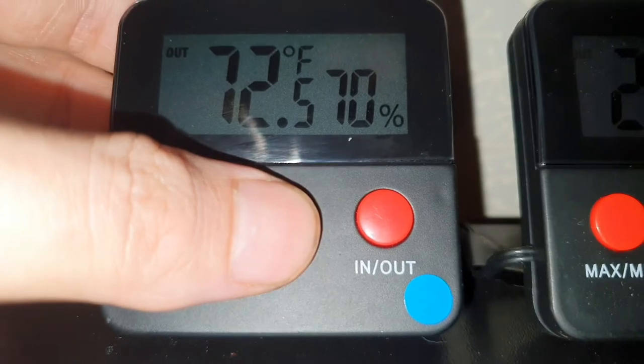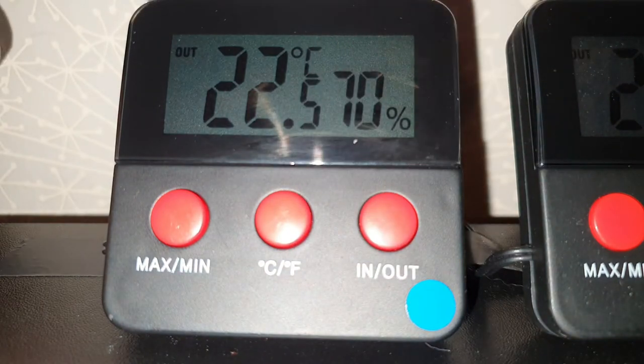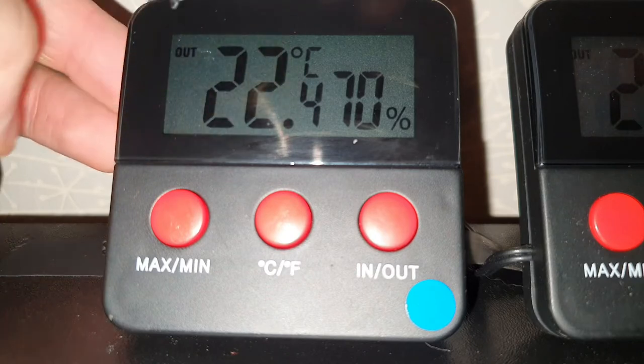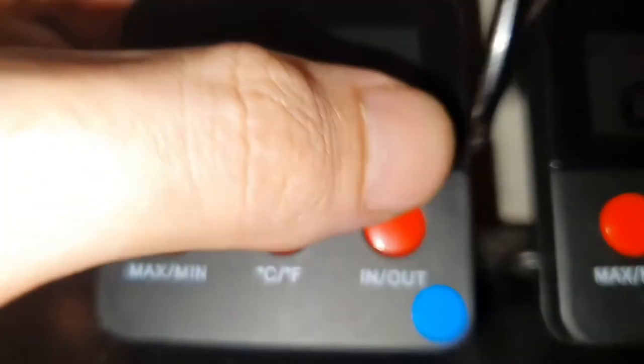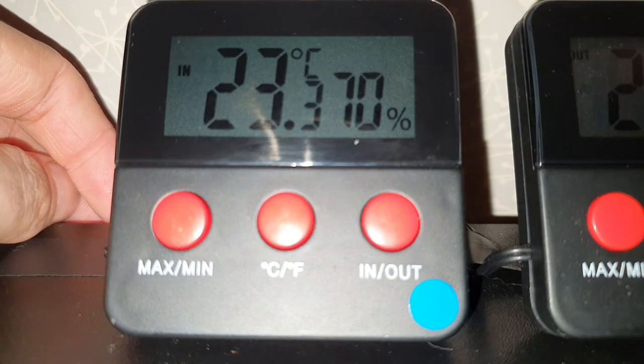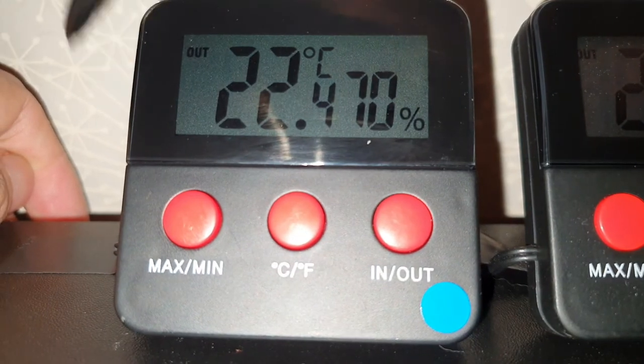I'll show you that you can change from Fahrenheit to Celsius. The IN and OUT button — as you can see it says 'out' here — OUT is the external probe, the thermometer probe coming out the back of the device and going into my vivarium. That's reading 22.4 degrees. Switch it to IN and it's 23.3, which is room temperature. IN stands for the internal thermometer inside the device.